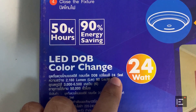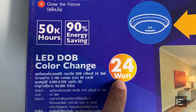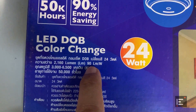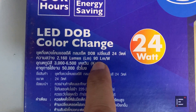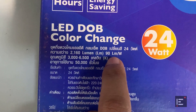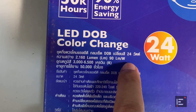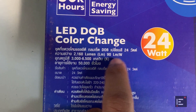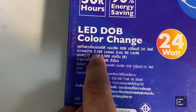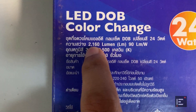Over here it says 24 watts — that's the power consumption. This LED consumes 24 watts of power. And here is the luminous efficacy of 90 lumens per watt, meaning this LED produces 90 lumens of brightness for every watt it consumes. So multiplying 90 by 24, you get 2,160 lumens — that is the maximum brightness this LED can produce.